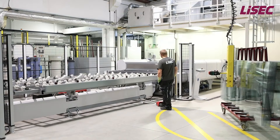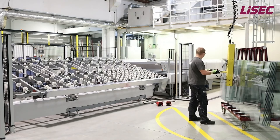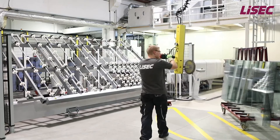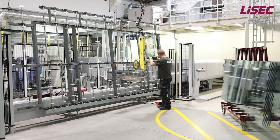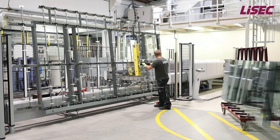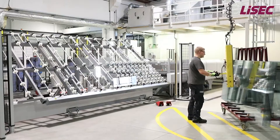Before the glass enters the washing machine, the glass thickness and low-E coatings are detected to select the correct recipe. The washing zone is equipped with three pairs of brushes. For low-E coated glass, the first two hard brushes are lifted and only the third soft brush cleans the sensitive glass surface. In the drying zone, specially designed air nozzles dry the glass surface, which is important for the right adhesion between the lamination foil and the glass during the lamination process.